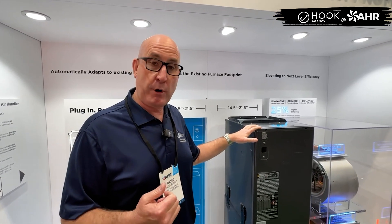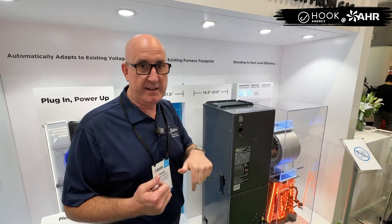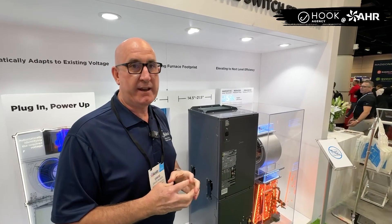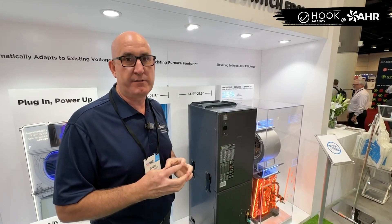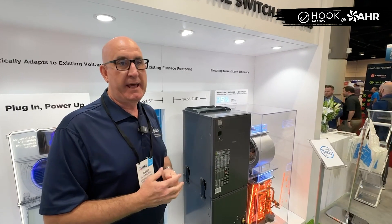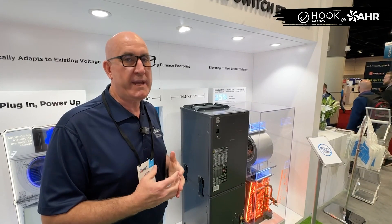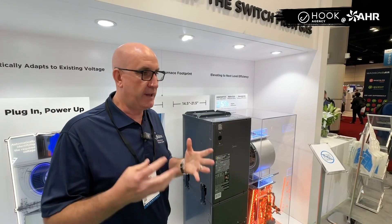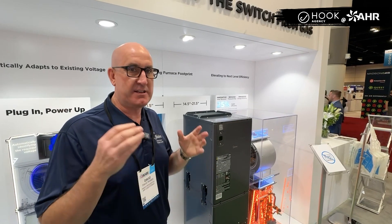For this specific product, as we were developing it, we took it on a road trip with some prototypes — to Chicago, Dallas, Boston, and Los Angeles — and we had consumer research there. We interviewed many contractors, unveiled this rough prototype, and said, we need you to help us make this better. What do you need it to look like, act like, feel like, sound like?